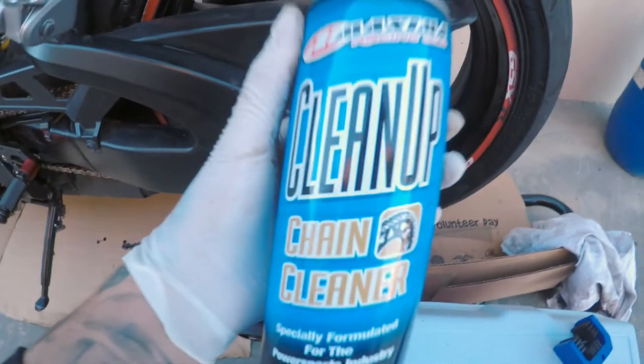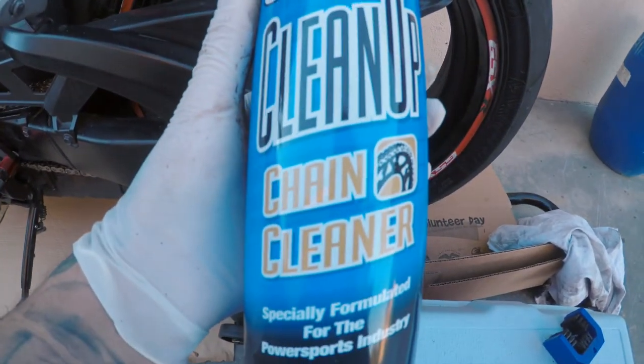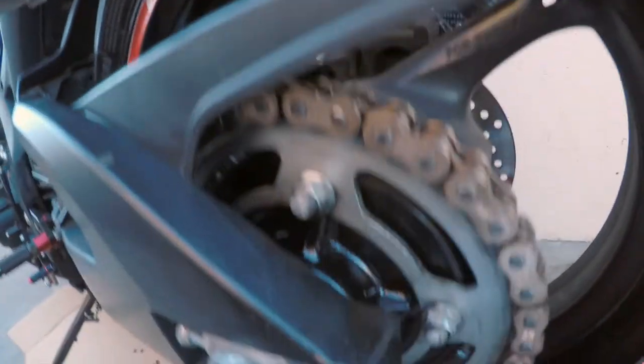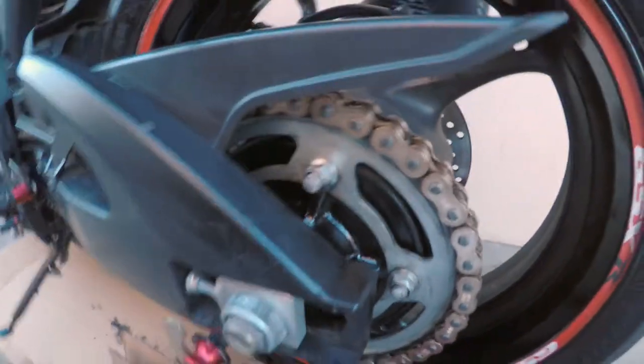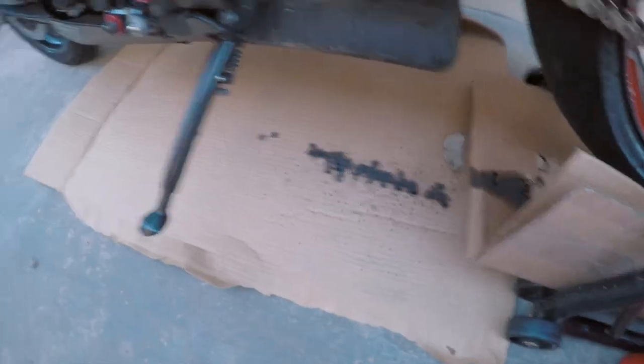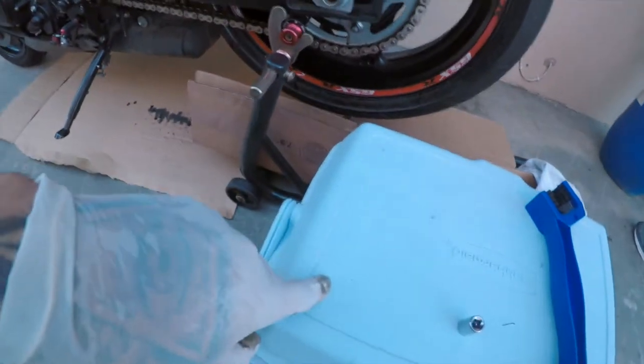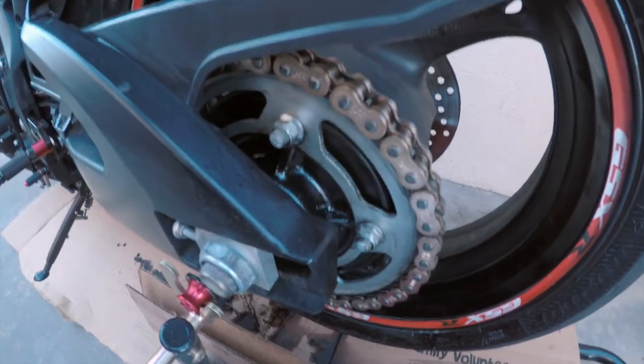This is the chain cleaner spray that I'm using, and I also have the chain wax — or chain lube as they call it. This is the setup with the cardboard. I'm going to get it on the bike stand. Don't mind the cooler — that's where I put the camera. Make sure you dry it all up around the tire if you're going to ride the bike right away so you won't have an accident.